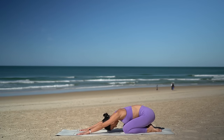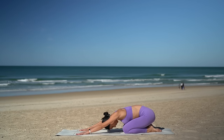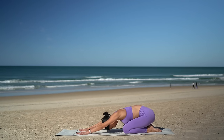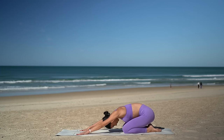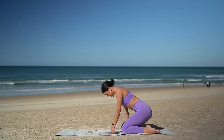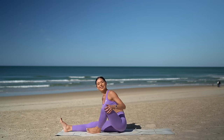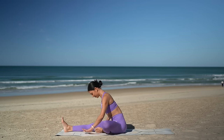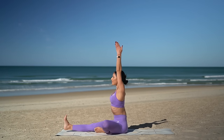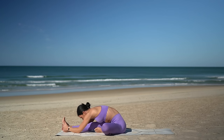Lower your knees and press back into a well-deserved child's pose. Let your forehead rest heavy on the mat and take a nice big sigh of relief. Then roll the length of your spine up and let's come onto our glutes — extend your right leg straight and open your left knee, flex your right foot. Inhale reach your arms up and exhale reach forward, coming into your forward fold.